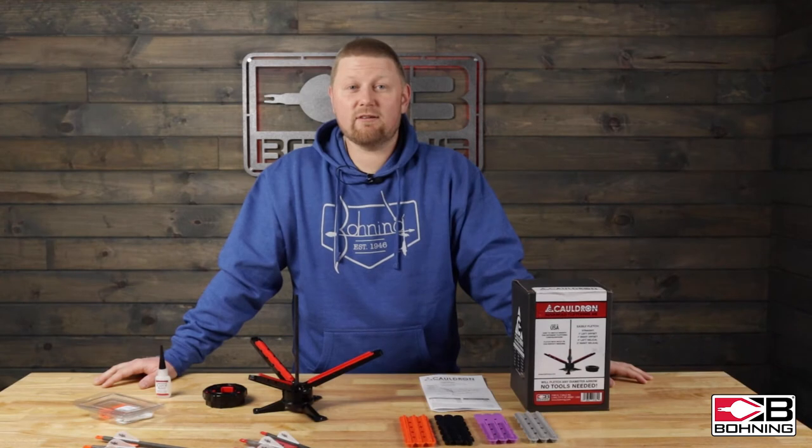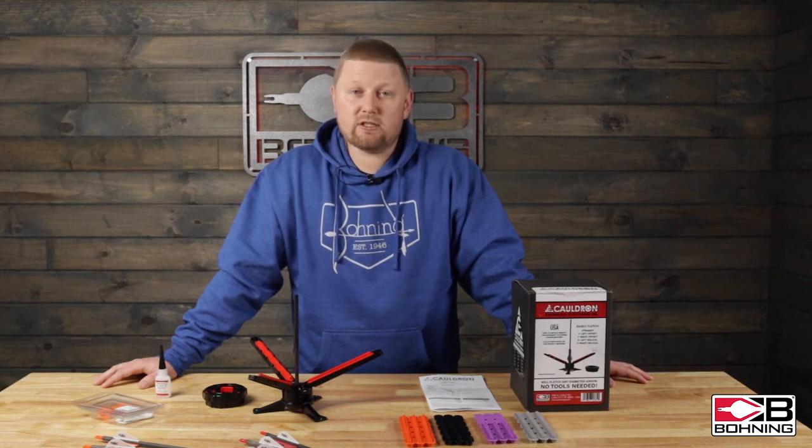The first thing I am going to cover in this video is the key to fletching a good arrow. Arrow shaft prep is critical and we recommend using our SSR with warm water and a green scour pad. This will eliminate extra glue residue or oils from your hands or shop. All Boning veins come pre-primed from the factory and there's no need to clean the bases.